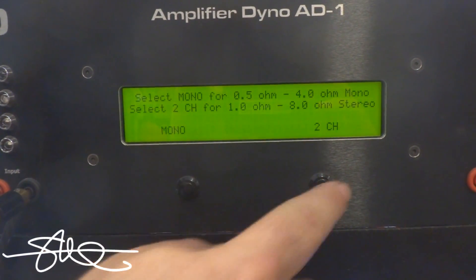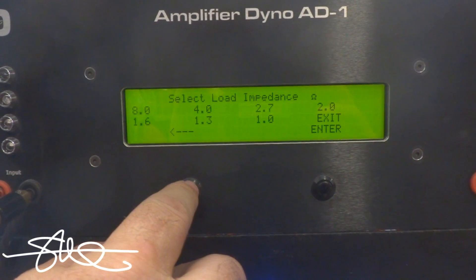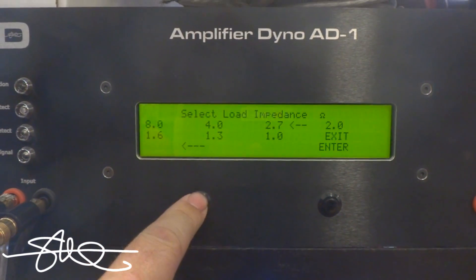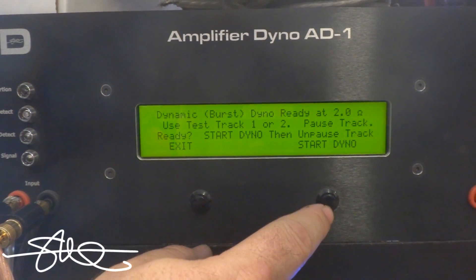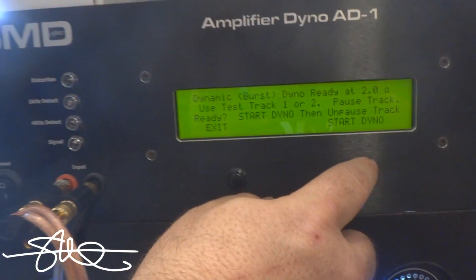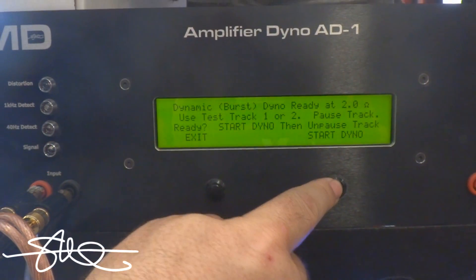Dynamic RMS — track one, pause please. Volume at 32. Ready when you are, unpause it.